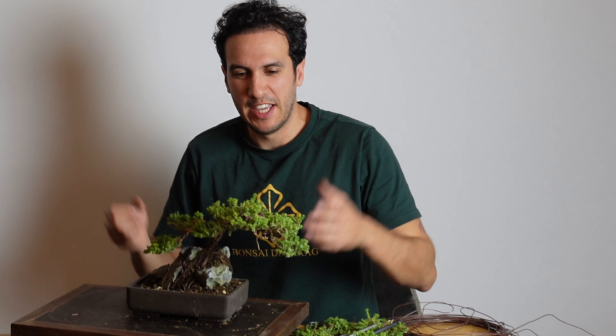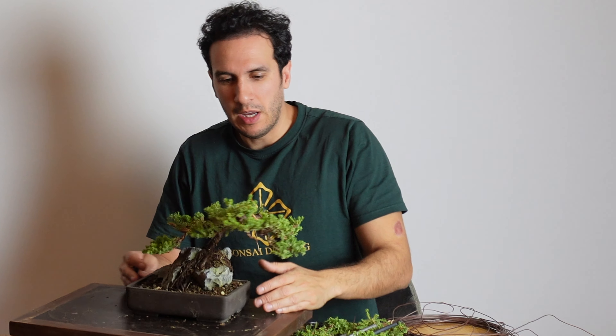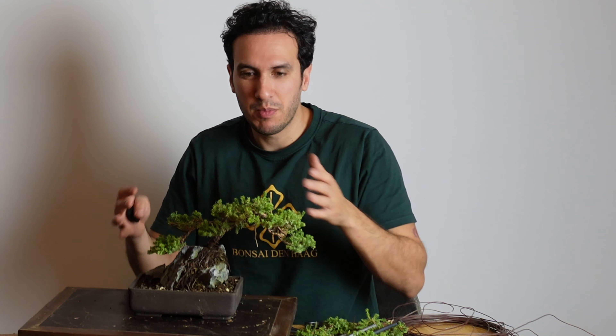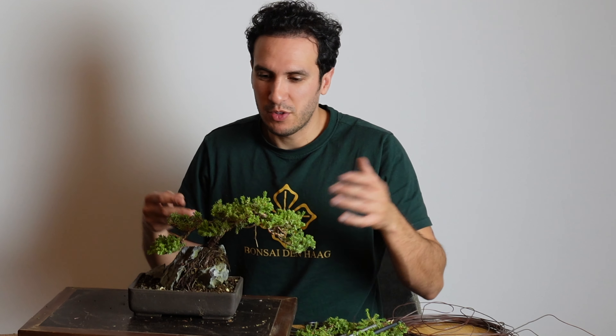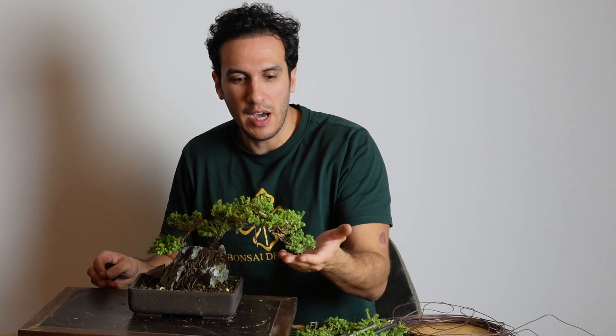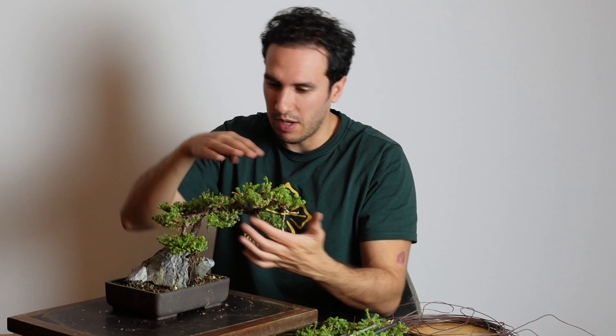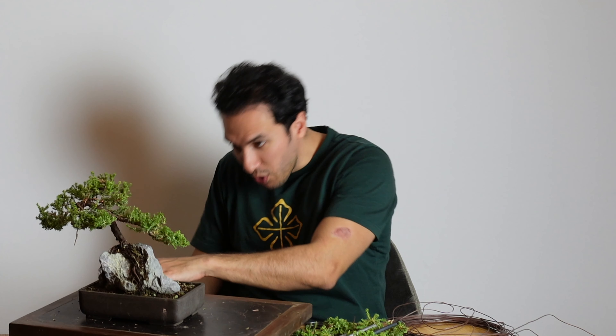This is it for today. As you can see, I just finished wiring the whole tree. I didn't put wires on every branch because the second time you wire a tree, sometimes the branches are already in the place you want, like this one over here. The tree is so small that it's very difficult from this distance to see the different pads and everything — that's why I'll also show you a close-up with my phone. Before I go, thanks a lot for watching, don't forget to like and subscribe, and see you next time in Bonsai Den Haag.